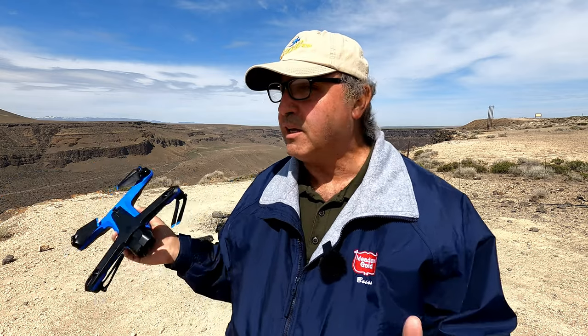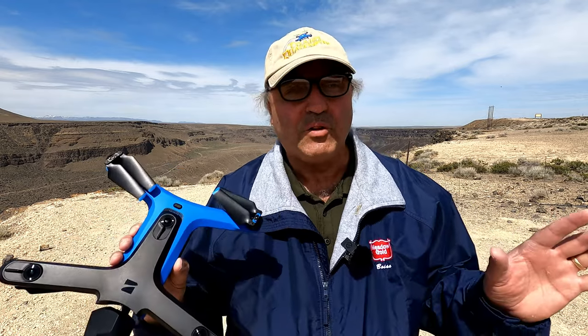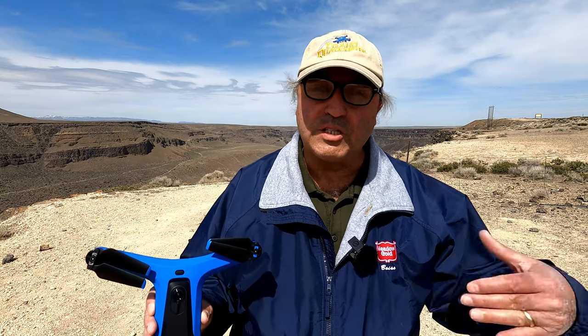Hey everybody, Marcus Crawford with the Idaho Quadcopter Channel. I moved to a little different spot on the Snake River here. I'm actually on the south side of the dam, so we should get a different view. I've not flown from here before, so we should get a different view. We're going to stay well south of the dam.